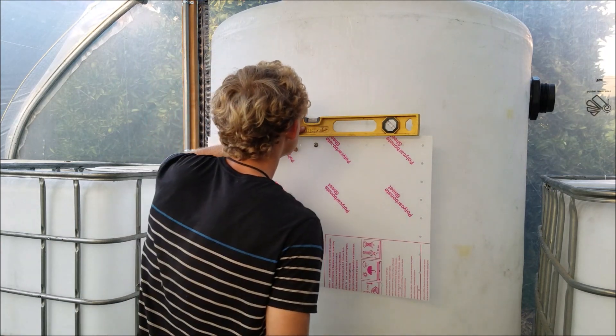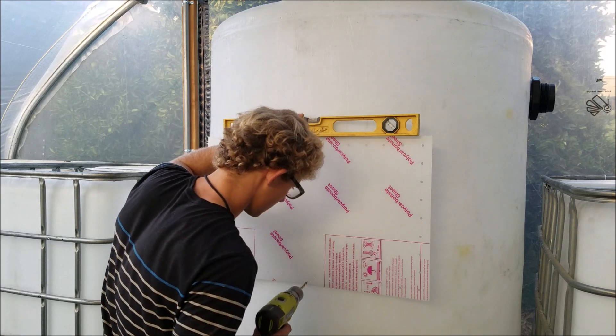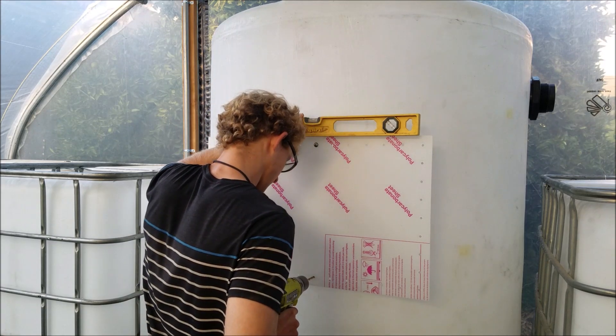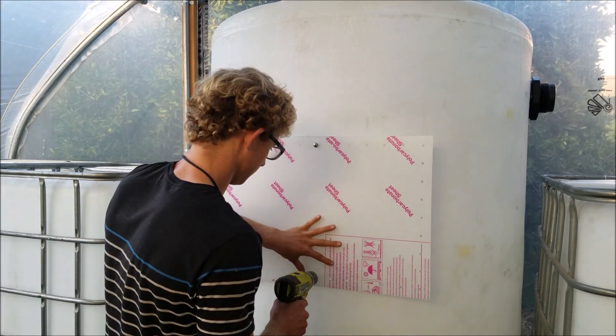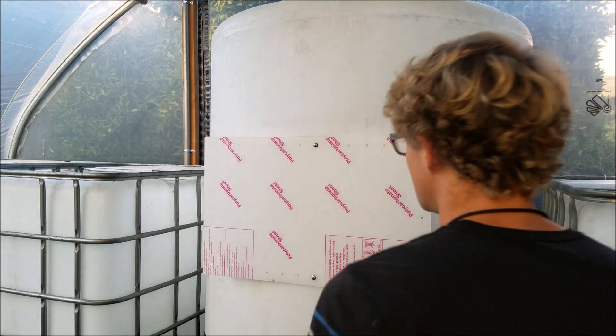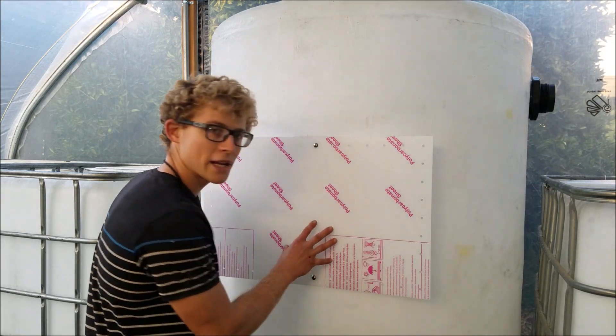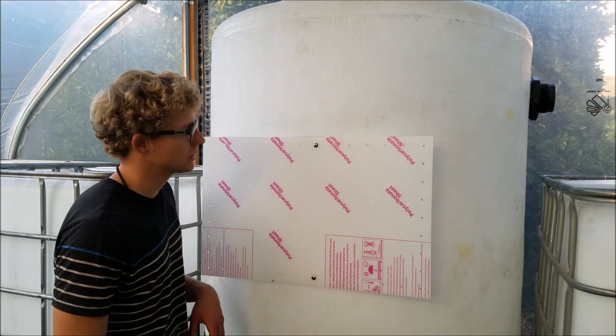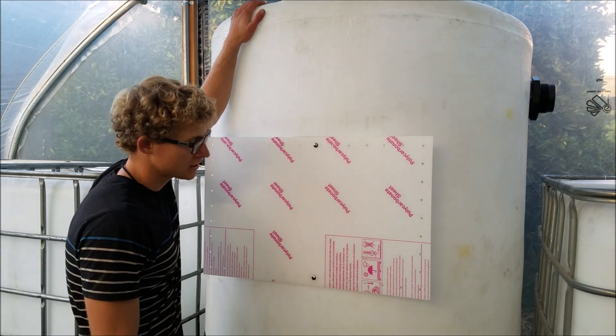Then you want to level it as best you can and drill the same holes at the bottom. That is the first step. You can do this by yourself, but because I have such a large tank I'll be doing this with someone else, because I have to be on the inside drilling the holes out.